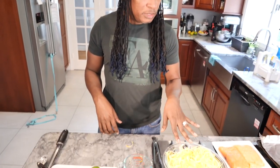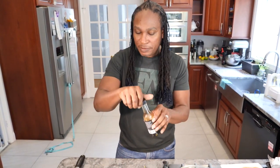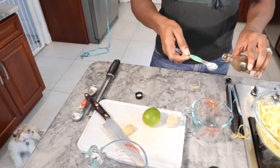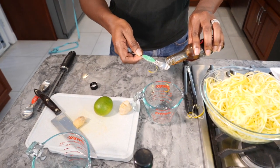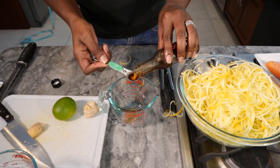This does call for radishes. I didn't have any radishes on hand so it's not needed. And then two teaspoons of sesame oil. So I have some sesame oil here and I like to measure this out. So two teaspoons of that — one, two.